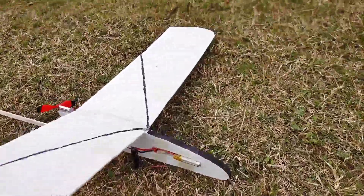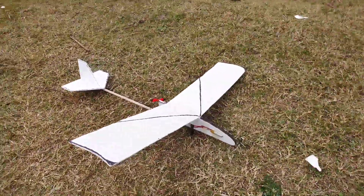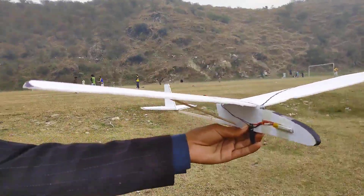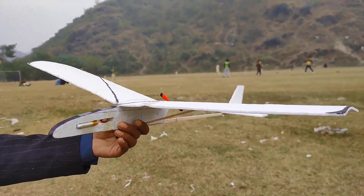Hello friends, welcome to my channel. Today we will be exploring the world of free-flight capacitor-powered planes. These small model aircrafts are unique in that they fly without any form of remote control. Instead, they are powered by an electric motor, which is energized by a capacitor.